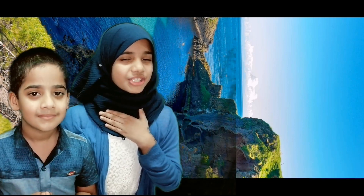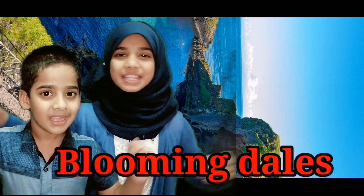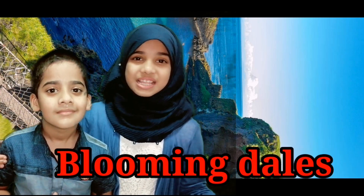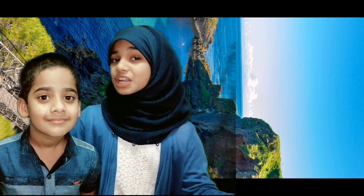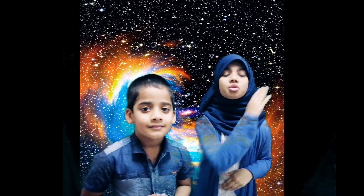Hey guys, I'm Faisal and I'm Arsha Farzian. Welcome back to our channel Blooming Tales. In this video, we have a few activities — a few things you can see on camera. These experiments you will be able to do at home.